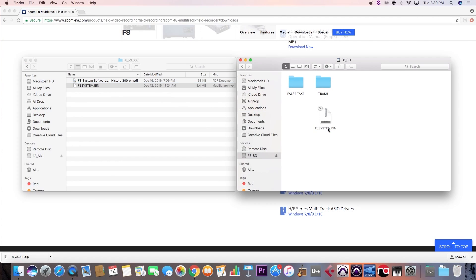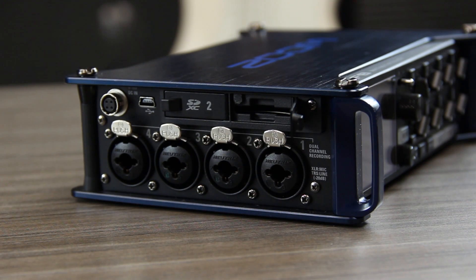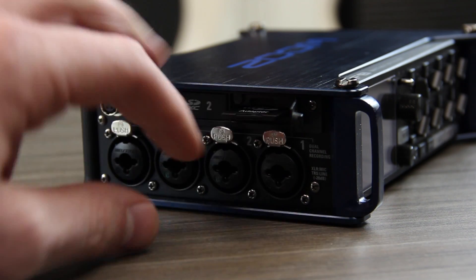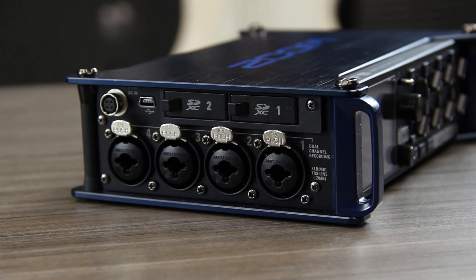Safely eject the SD card and insert it into SD card slot 1 on your F series device. For the purpose of the firmware update, be sure that SD card slot 2 is empty.